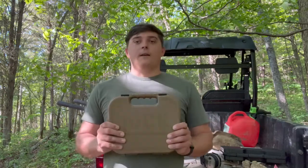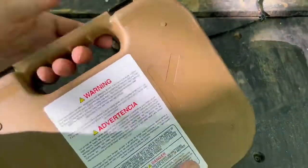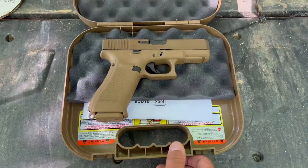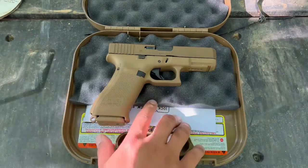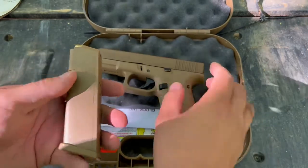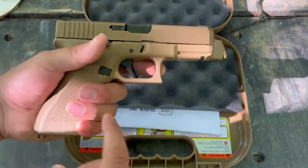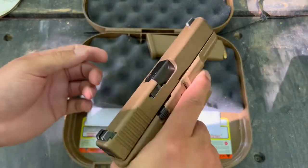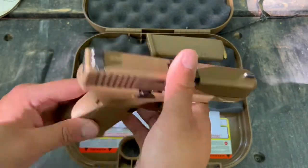Let me give you guys a close-up and walk you through what it looks like. This is the FDE Glock, so it comes with the FDE Glock case. It comes with some paperwork and two spare magazines. Standard, it comes with a 17-round magazine — also FDE colored to match the gun — and then two 19-round magazines. So you get three mags total: one standard and two extended. It's only two extra rounds, but 19 rounds is still quite a bit, and that's before you have one in the chamber, so you can carry up to 20 rounds on a single mag.